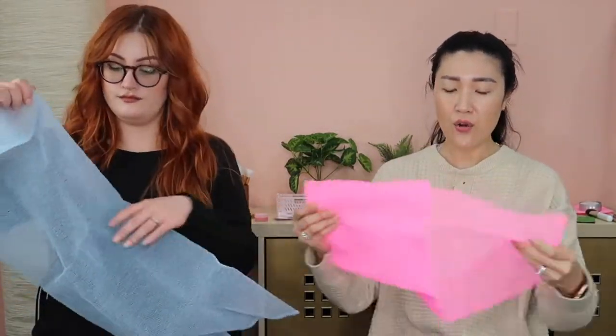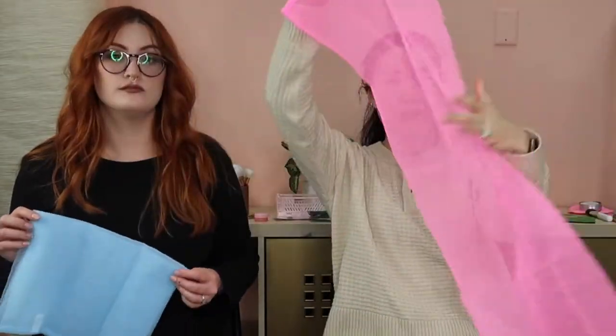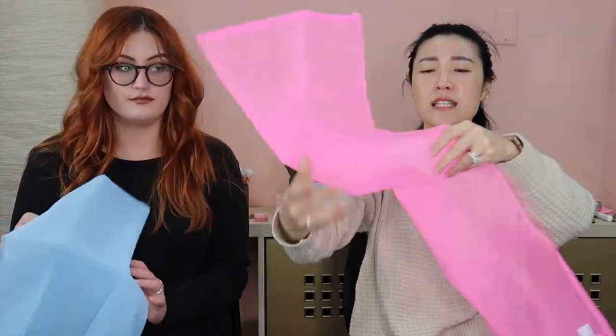Some people have never used a washcloth like this. I grew up using these — my mom, when we were younger, would buy a whole bunch of them. She went to Korea and we would just use them. There are different sizes and versions, but ours is a very long size so that you can reach your back and hard-to-reach areas.